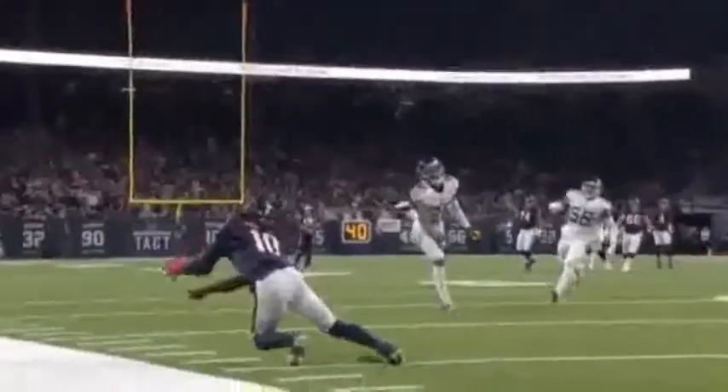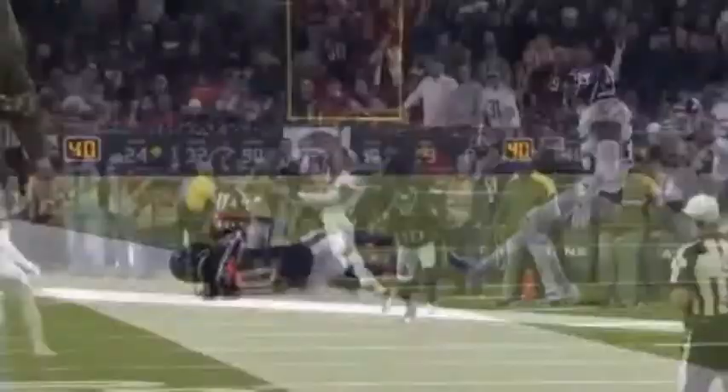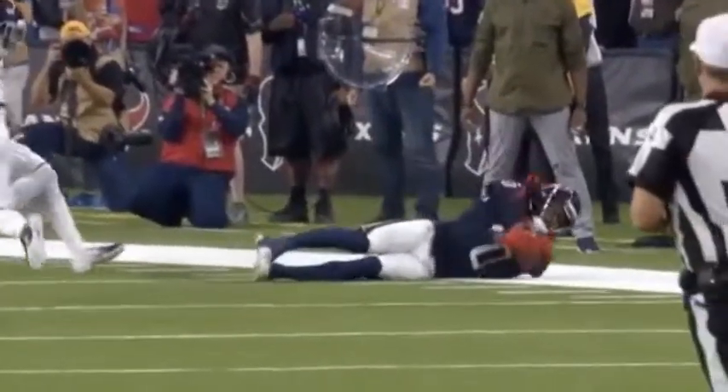Yeah, look at this throw. Cover two and the catch on the sideline. I mean, how does he go down and keeps his feet in? What balance. Tracks the ball. You see at the very end how he doesn't just fall to the ground and let the ball hit first. He turned.